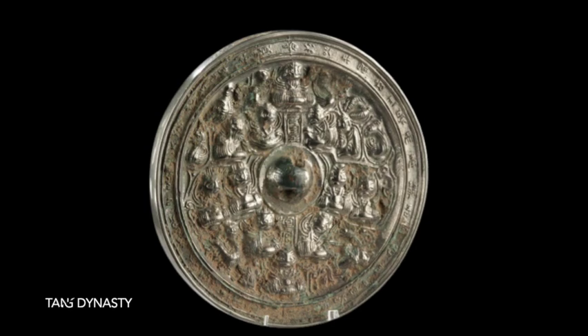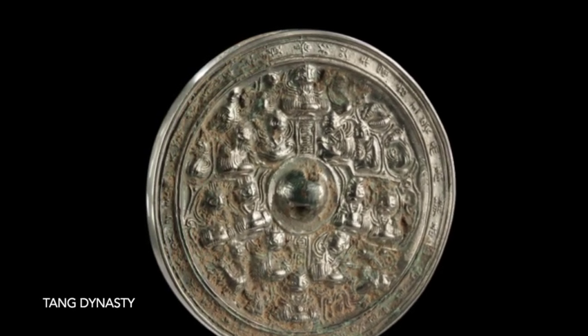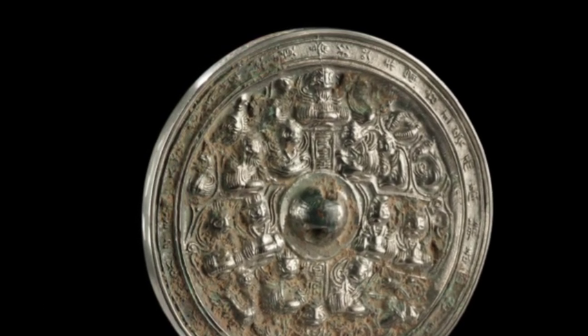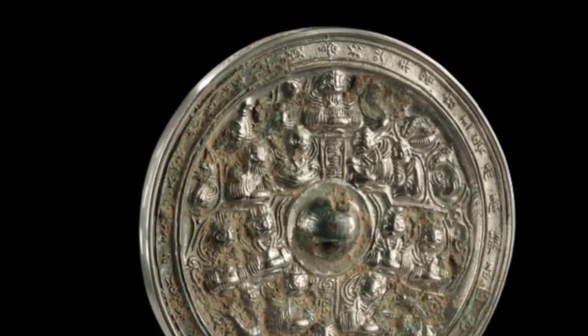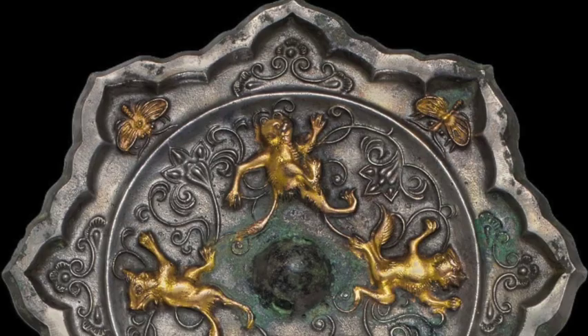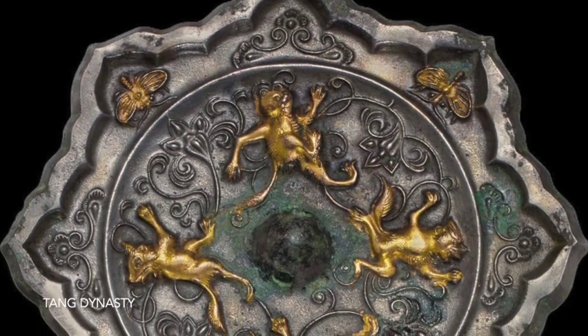During the Tang dynasty (618–907 AD), mirrors became even more popular. Mirror makers continued to develop new techniques, and they also began to use new materials such as silver and gold. Mirrors from this period are known for their intricate designs and their luxurious appearance.